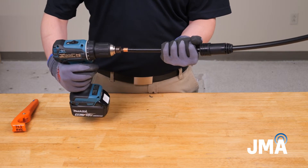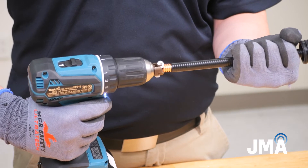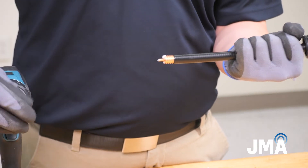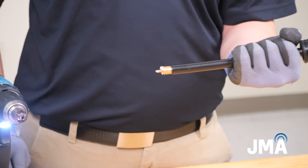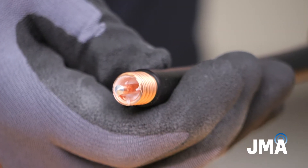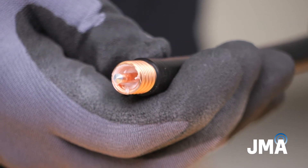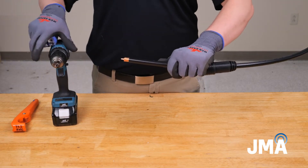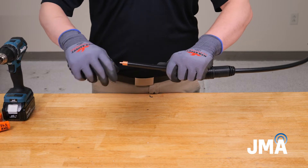Actuate the drill, allowing it to plunge and remove the foam. Allow at least one full rotation after the tool has reached the outer conductor, then carefully remove the bit. Inspect the center conductor for scratch marks and remove any loose bits of foam. Use the Center Conductor Cleaner SPCC tool to remove any remaining dielectric material on the center conductor.